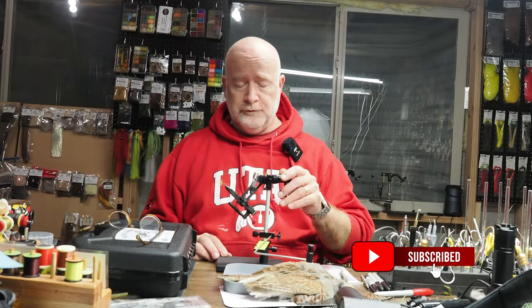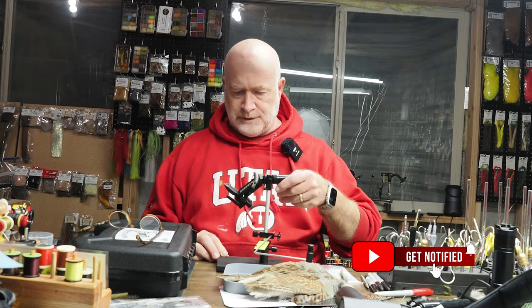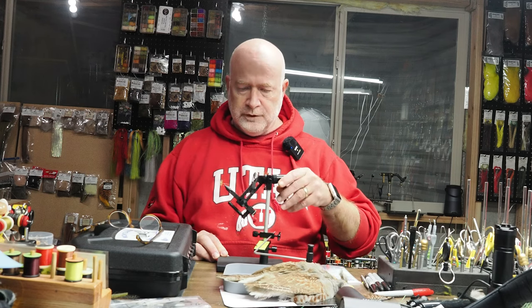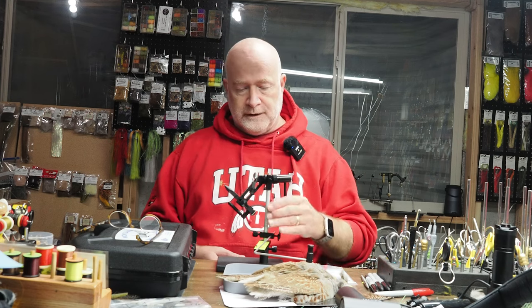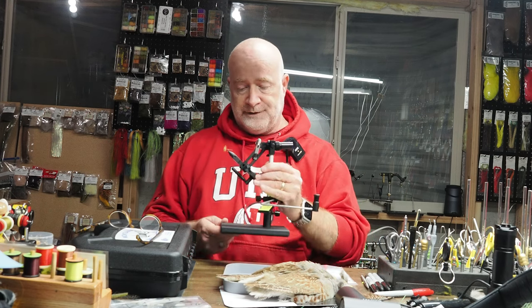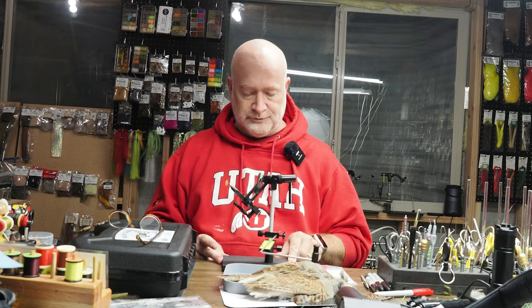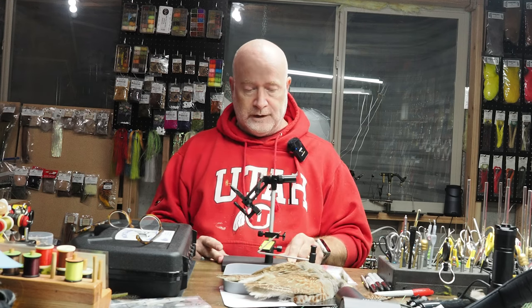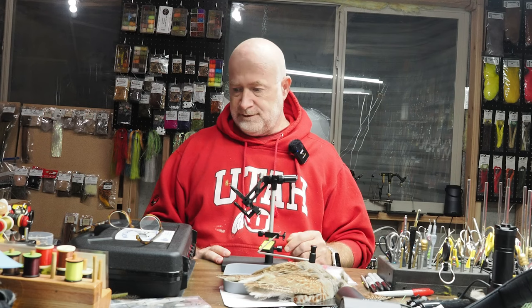Good morning. We're going to move on to another vise review in the series. Today we're taking a look at the Montana Mongoose vise made by Griffin — a really nice, solid vise, very weighty. It holds itself down incredibly well and comes with a lot of the accessories that I would usually have to buy separately.